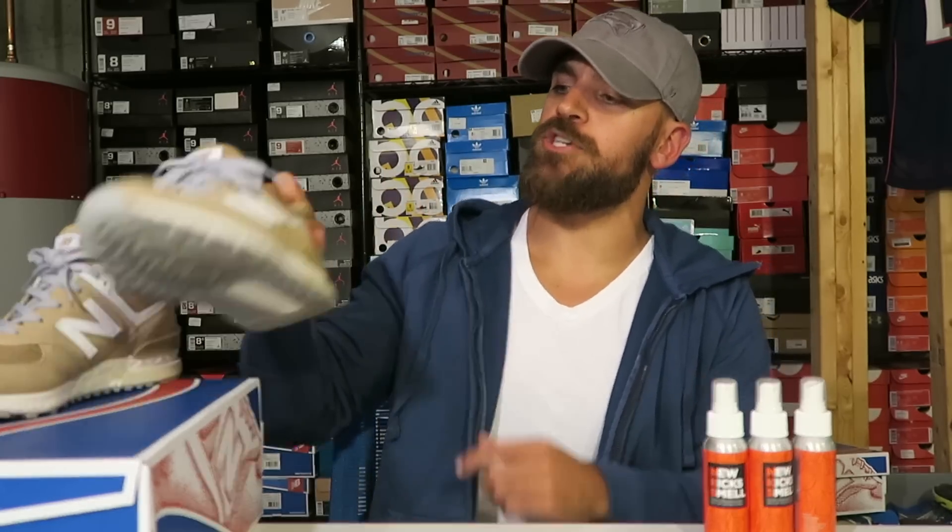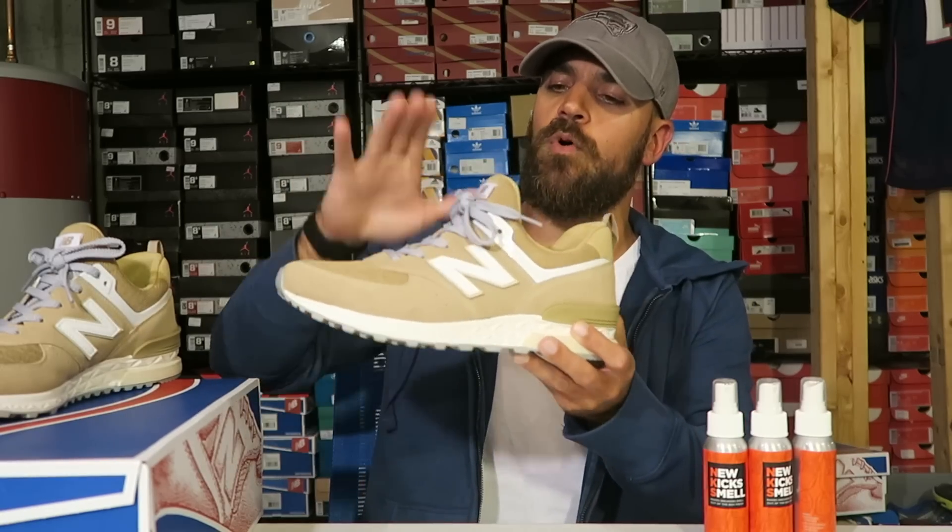Hey guys, what's going on? It's Yoanti. I got a brand new sneaker pickup for you guys. Gonna show you the New Balance 574 Sport.